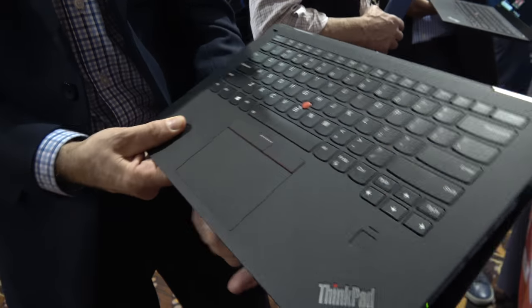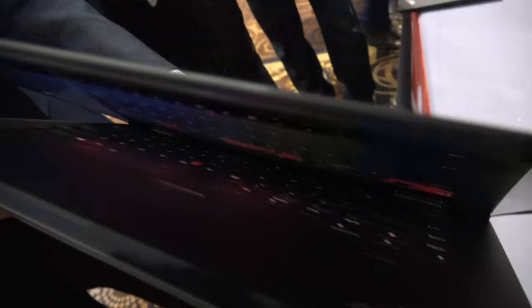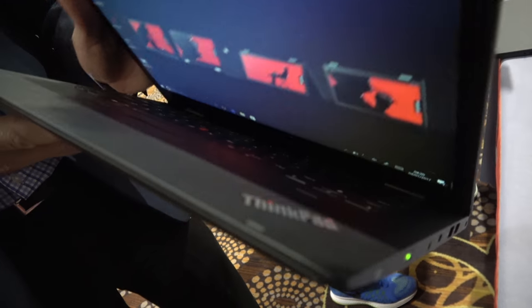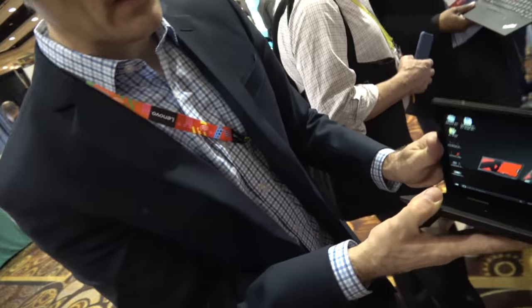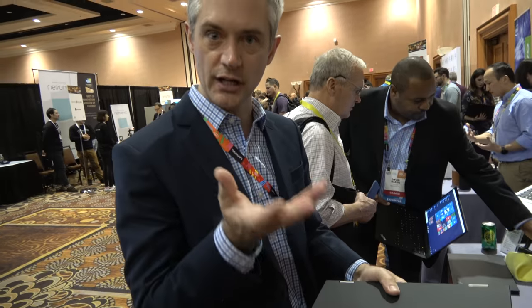So nothing gets stuck here? Exactly. The other thing we do is as you close the notebook, the keys will actually retract. So that means no change in the device, but you won't have any keys pushing up against the cover glass as well.